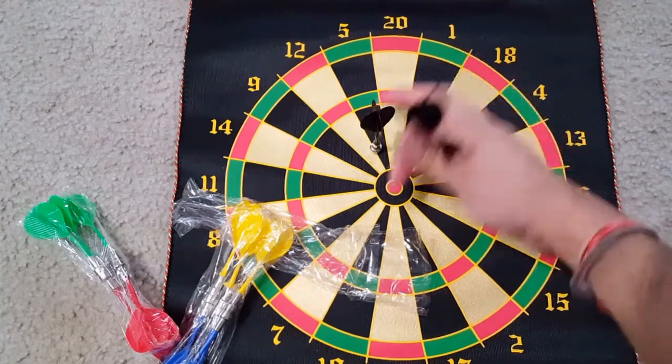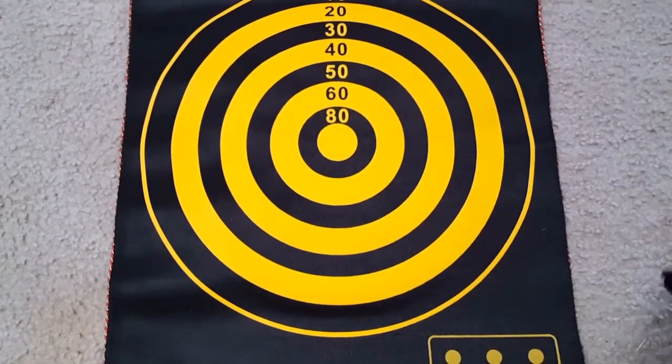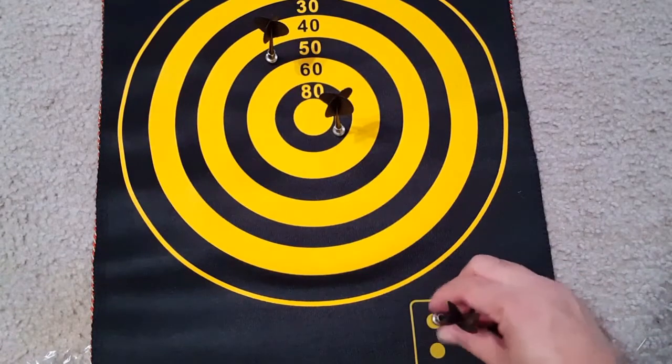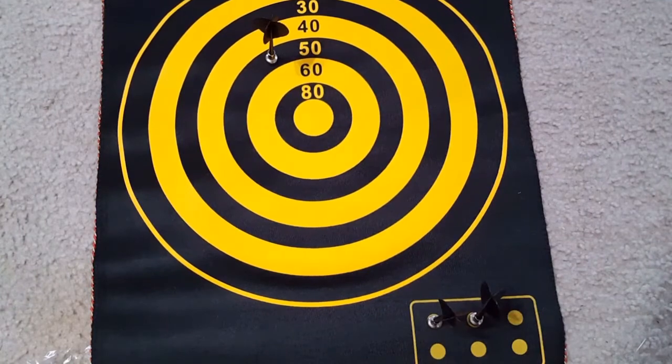This can be used for both outdoor and indoor. This is the bullseye side that you can put darts on as well. I'm showing you from both sides how the magnetic darts are actually holding well. It can be really great fun and you can put the darts on these spots.